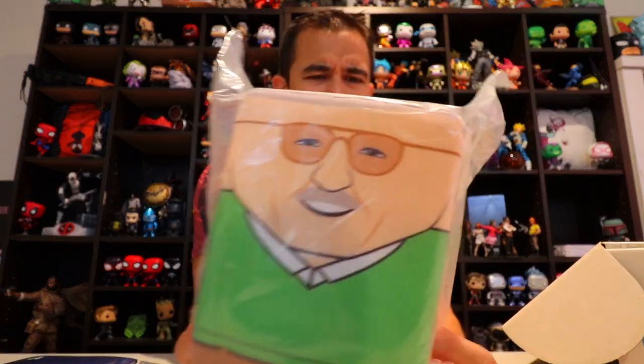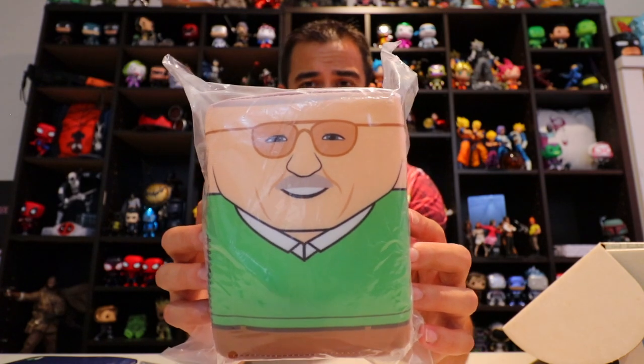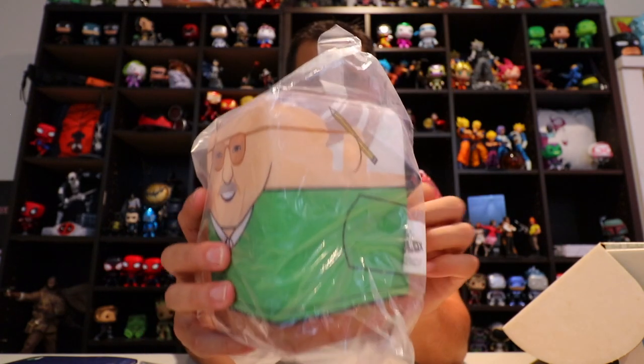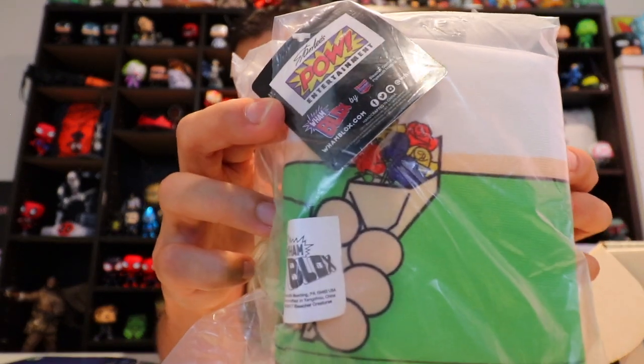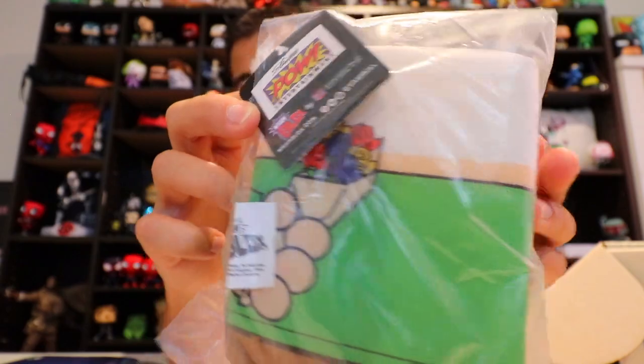Now I think we've got the good stuff — figures and such. First, WHAM blocks. It's like a plush little pillow thing, but it's Stan Lee. It's called WHAM blocks, and behind him it looks like he's holding some flowers behind his back. That's okay — I don't really know what exactly that's used for.